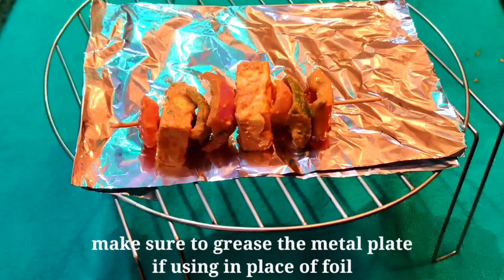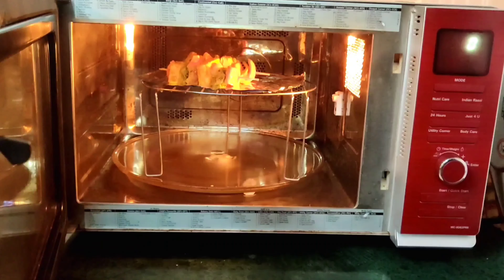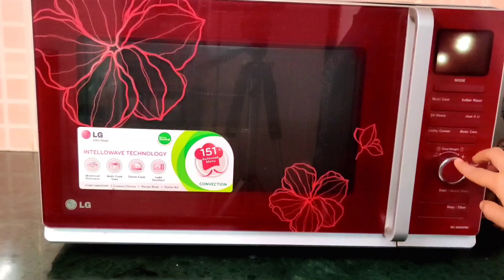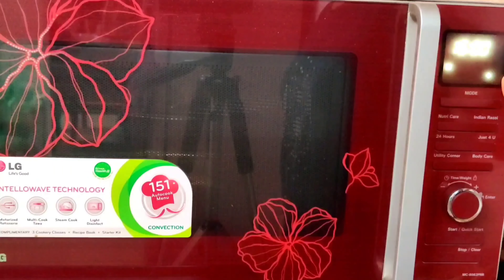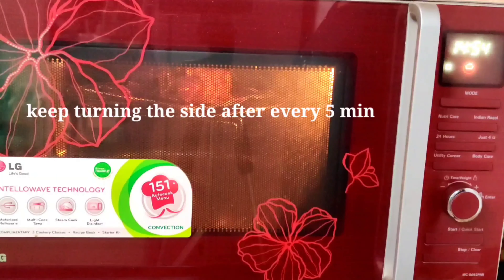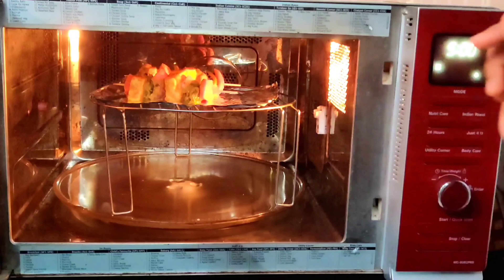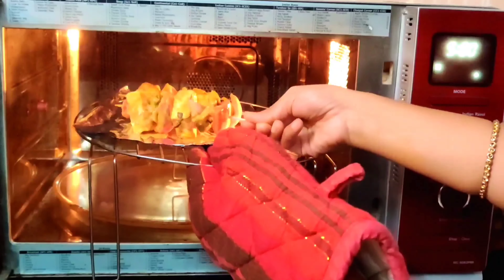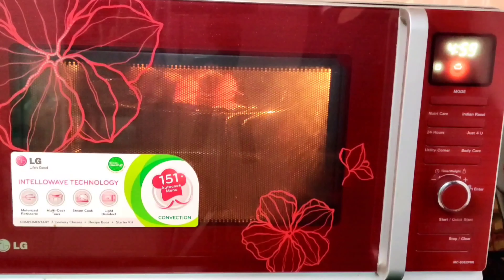Moving on to the microwave method: place a high wire rack, put foil down, and use a metal plate. Put it in the microwave, select grill mode, and set the timer for 15 minutes. After every 5 minutes open the microwave and turn the skewers. If it's not fully grilled in 15 minutes, increase by 5 more minutes — at 20 minutes it will be 100% grilled. Make sure to wear oven mittens as it will be very hot inside.